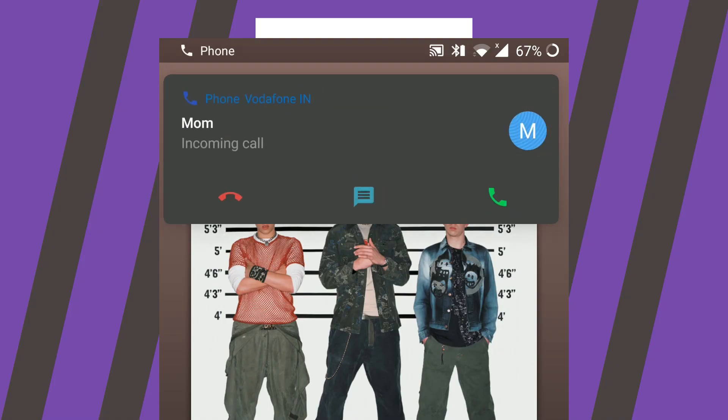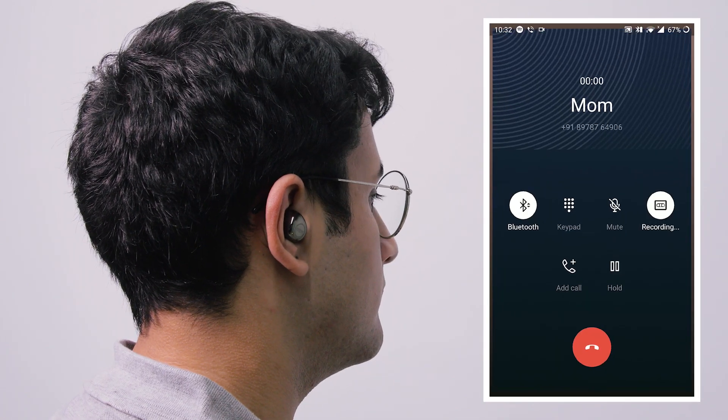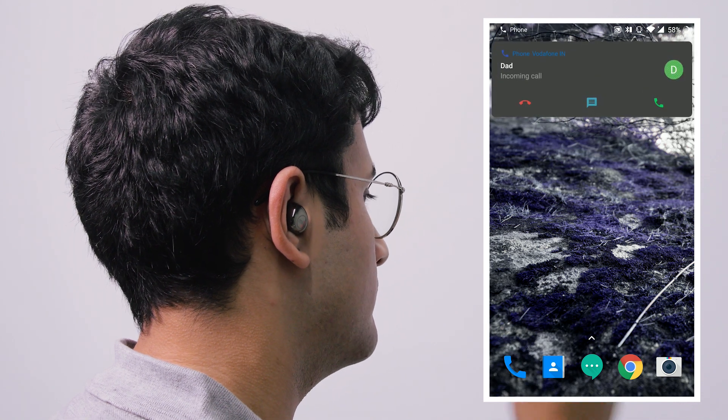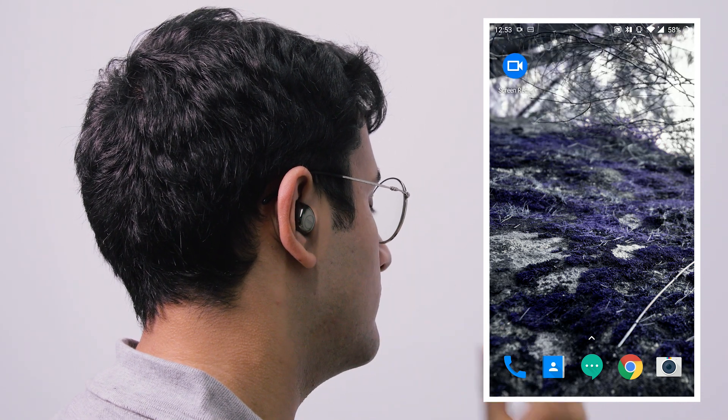If you're listening to music and receive a call, simply tap once on either the left or right Duopod to accept an incoming call. To reject the call, tap and hold either the left or right Duopod like this.